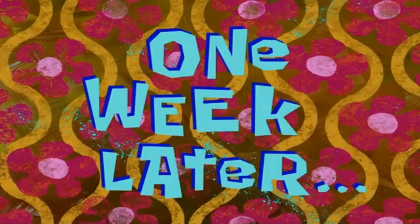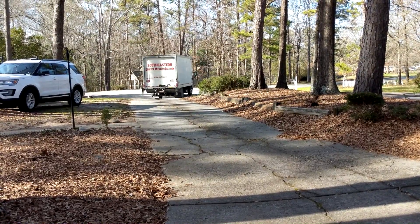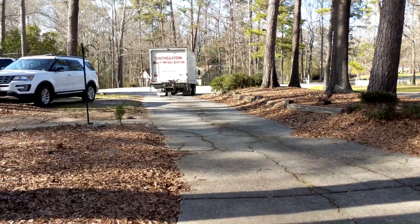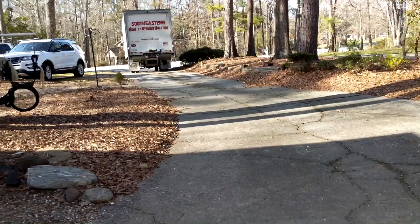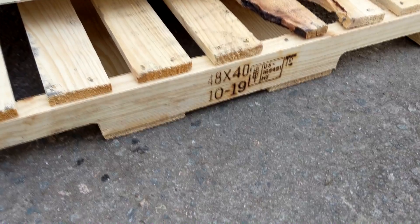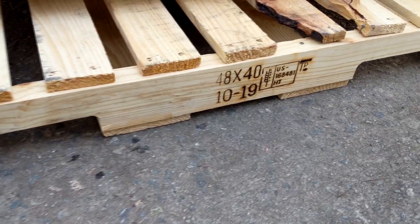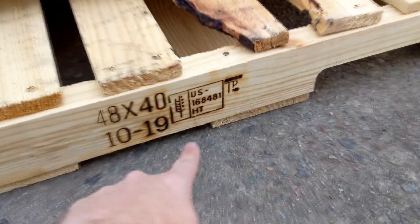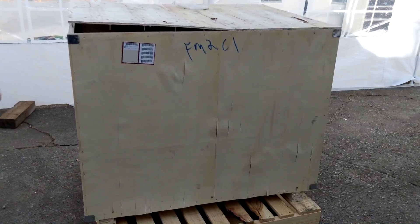One week later. Look what I got — it sucked. It's here. Isn't that the most beautiful pine pallet you've ever seen? It's even heat treated. It also came with this. Let's find out what's inside.